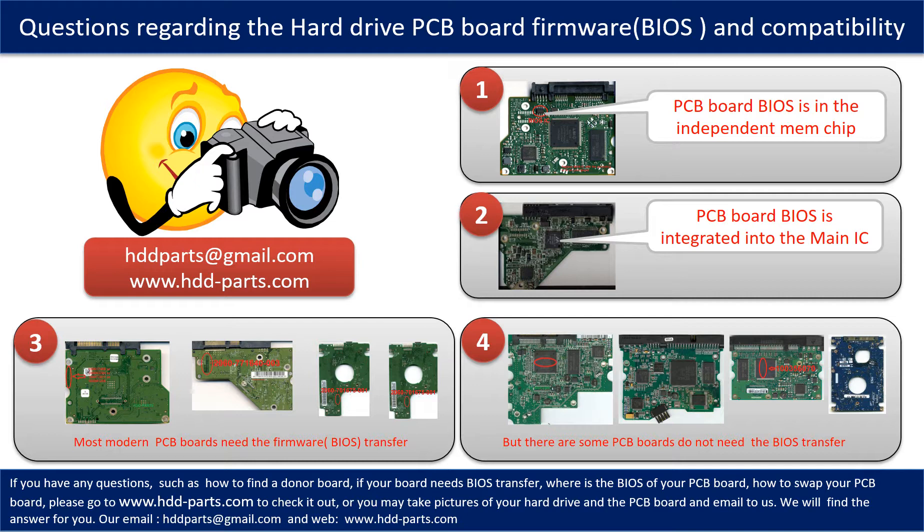We receive many questions regarding the hard drive PCB board firmware, also called hard drive PCB board BIOS, and hard drive PCB board compatibility. Some PCB board BIOS are in the independent memory chip, like the first picture shows. Some PCB board BIOS are integrated into the main IC, like the second picture shows. Most modern hard drive PCB boards need to do the BIOS transfer before swapping the PCB board, even if the donor boards are identical with the original boards in hardware. We have to transfer the BIOS from the original board to the donor board so the donor board can work on the original hard drive.